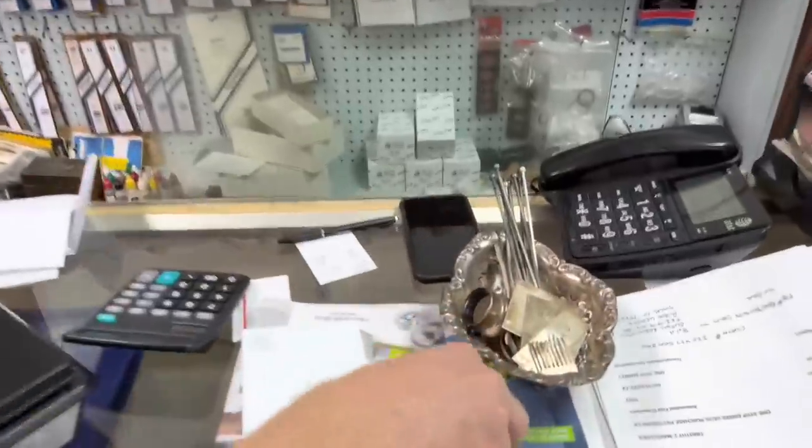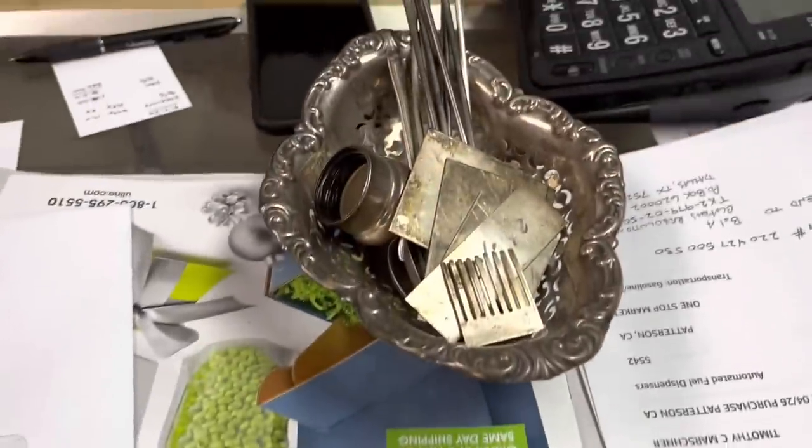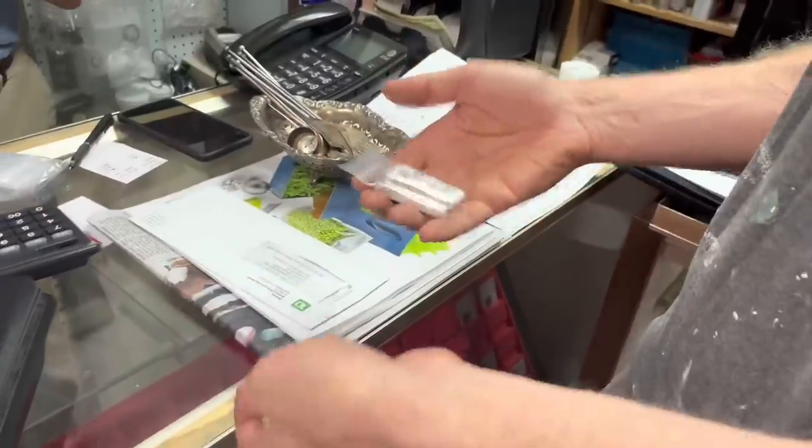Turning this into one 10-ounce bar. I got two fives at the same price, I'll take it. So that and that — this is sterling and this is coin silver. Very nice. Junk pure.